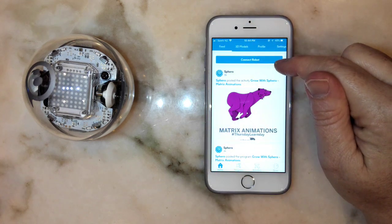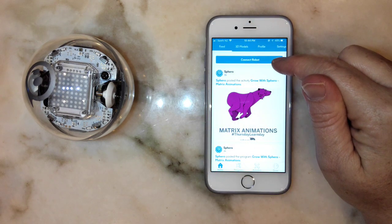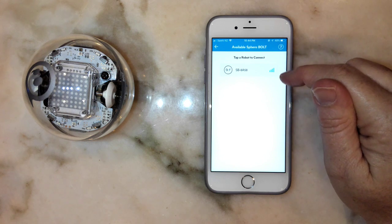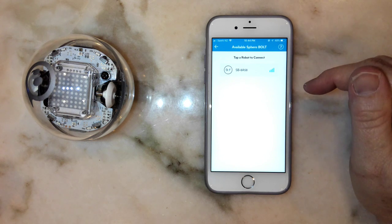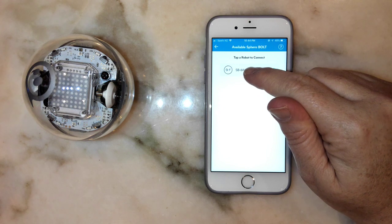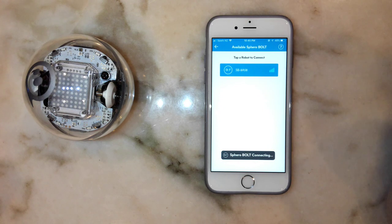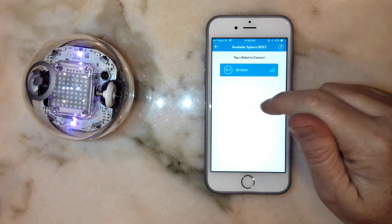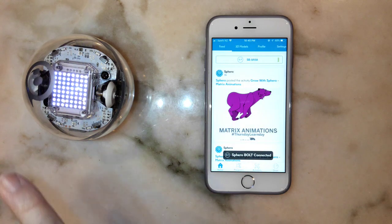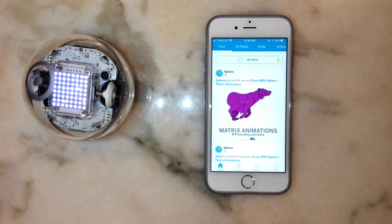On the screen there's a big 'Connect Robot' button at the top. If I press that, it goes and looks for what robots are nearby. You can see the little signal bars telling you how good the wireless connection is between your phone and the Sphero, and how much battery it has. This particular one is the only one nearby, so this is the one I want to connect.